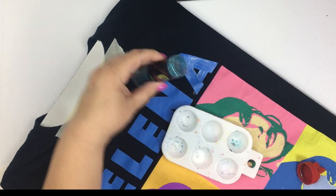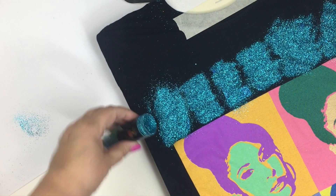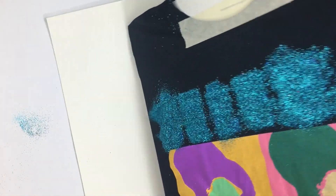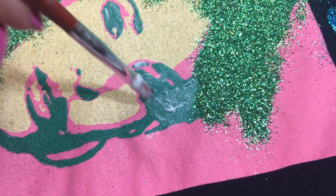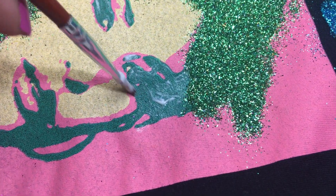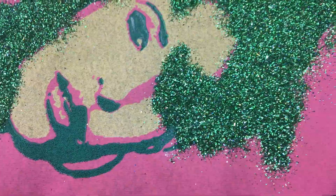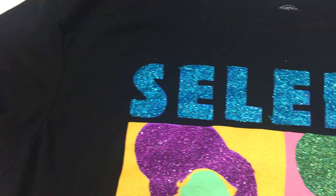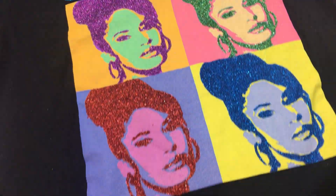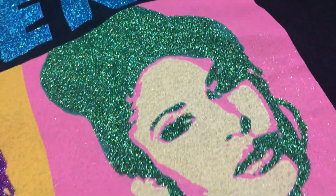Now it's time to break out the glitter. You don't want to sprinkle it, go ahead and pour that on generously. Work color by color, tap away all of the excess, put it back in the jar and then move on to the next color. Finish that and then tap that off. Do it section by section, color by color and then when you're all done, take that shirt off the board, go outside and snap it — just kind of shake it to get all of the excess loose glitter off and it's done.